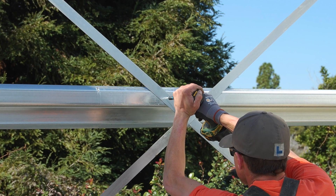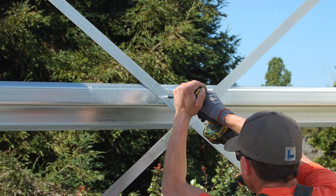It is recommended that you install a screw at every location where a strap crosses a girt or another strap to limit any rattling.